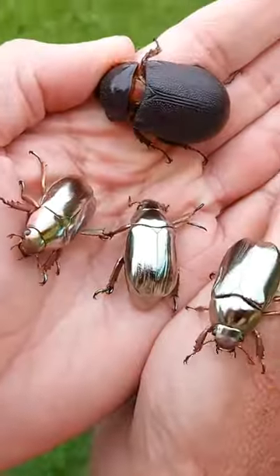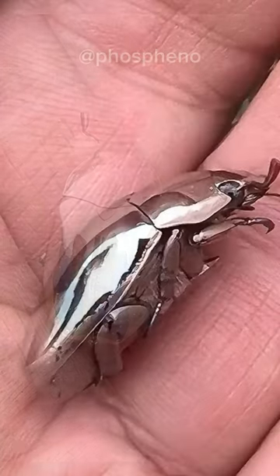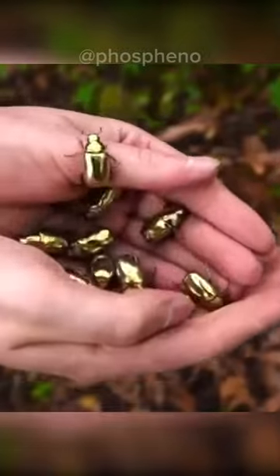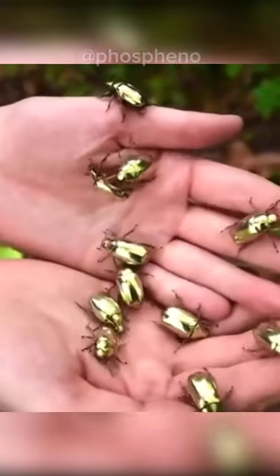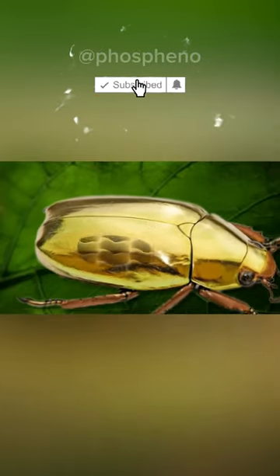These seemingly metallic-looking beetles are called gold leaf beetles and live in Central America. The shell of the beetle is a super complex material consisting of a huge number of chitin nanoparticles, micrometer thick, stacked in layers and turned in different directions, which reflect light in a special way.